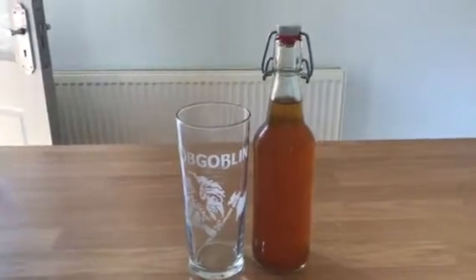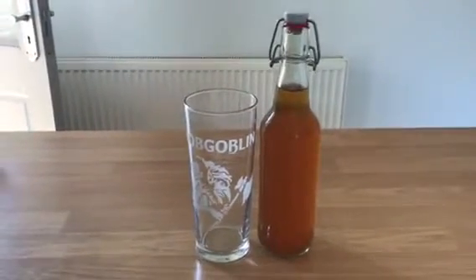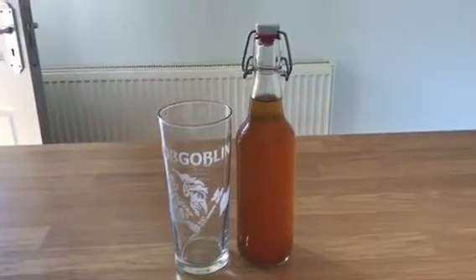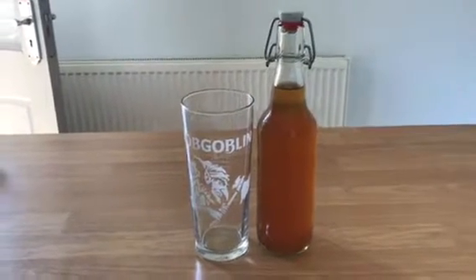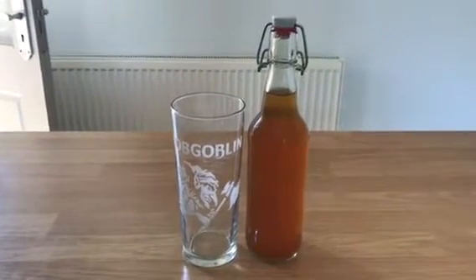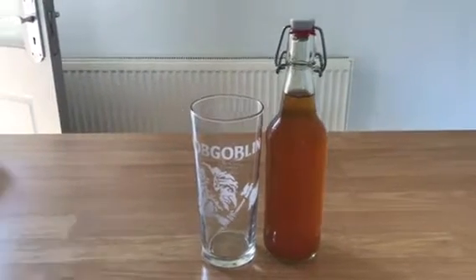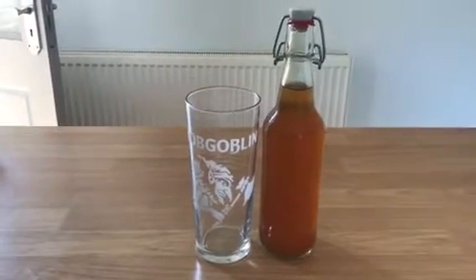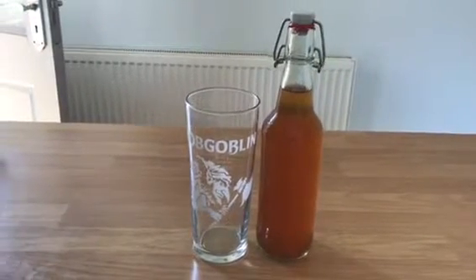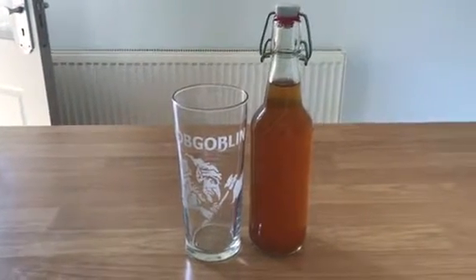This is the last bottle of my London style IPA. I used a Brewpax kit for this — it was a Brewpax London Bitter. I made a few adjustments: I added some honey to the primary phase. I knew that wouldn't make a lot of difference to the taste, but I just wanted to up the alcohol content. I sat this in primary for 4 days, then moved it to a secondary fermentation. During that phase I added 100 grams of honey extra and some dry hops. This really improved the flavour of this beer.